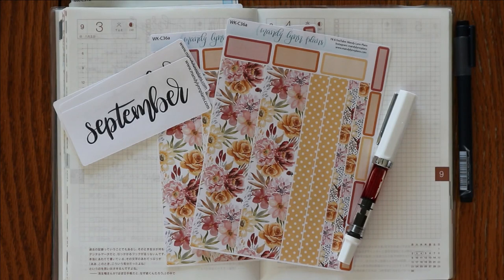Hey everyone, I'm Amanda from Maniland Plans. Welcome back for my September bullet journal setup. This is going to be a pretty short setup. I don't have a lot of pages that I want to get set up, but I did want to experiment with how I'm doing that.